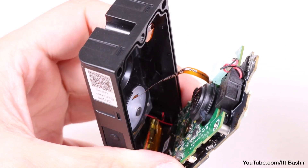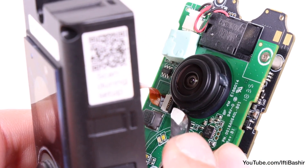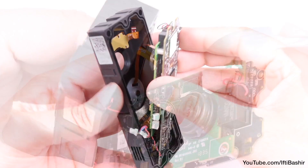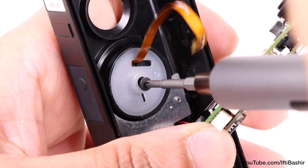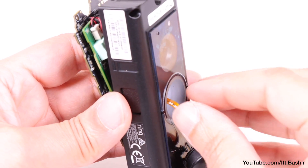That next step involves the ribbon cable. Just like with the top ribbon cable, lift the black clip to release it, and the ribbon cable can be safely pulled out of its socket, now providing enough space to get to that button screw. Remove the single screw holding the button in place, after which it can be pulled out from the front of the unit with the ribbon cable attached.